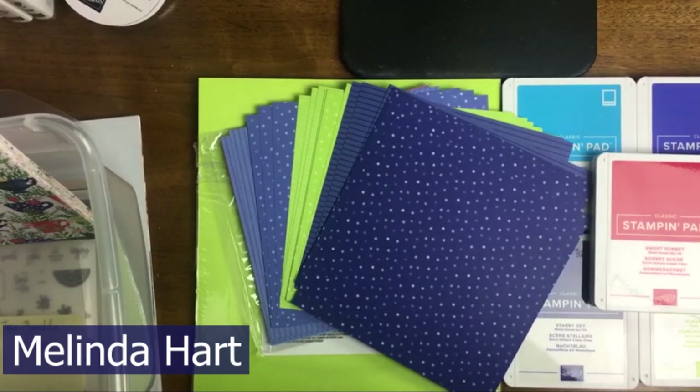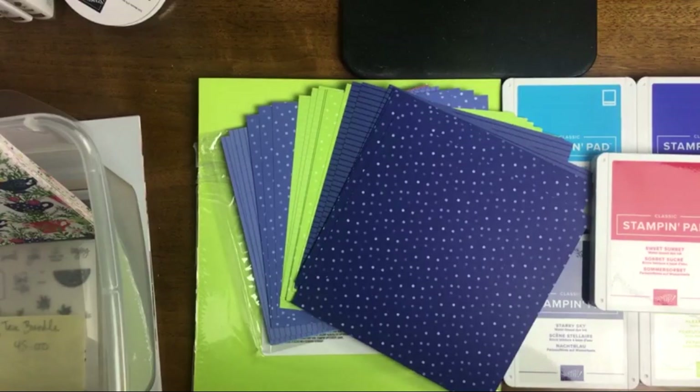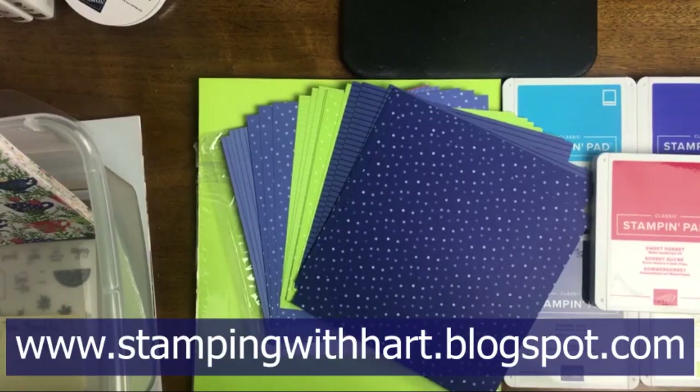My name is Melinda Hart, you are watching Stamping with Heart. You can find more information about me and my projects and any questions that you might have on my blog at www.stampingwithheart.blogspot.com.